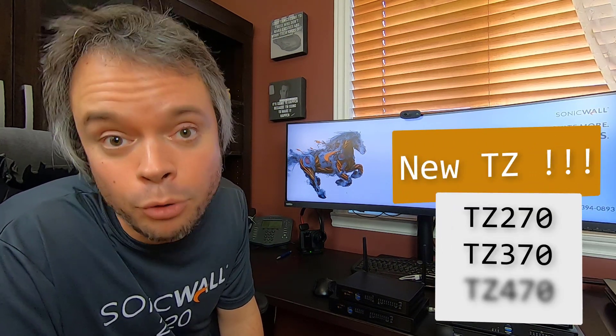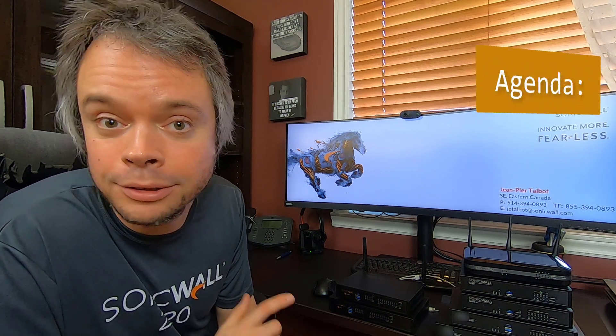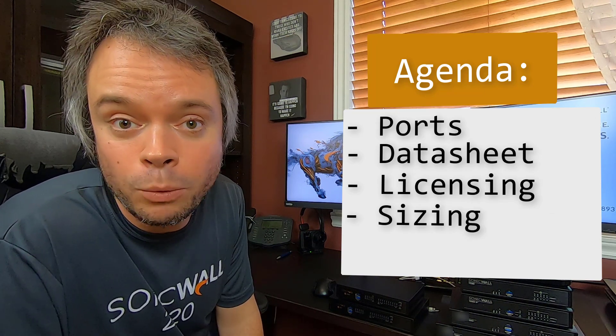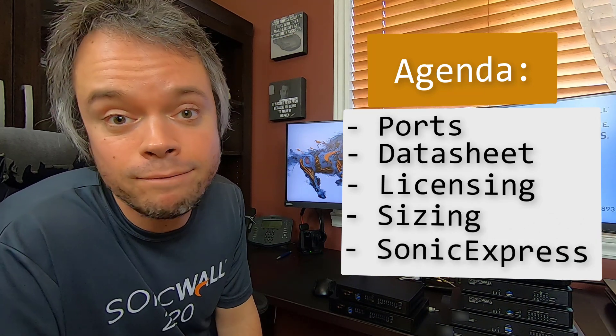SonicWall just completed the hardware refresh of the entire TZ line with the introduction of the TZ270, 370, and 470. We'll be looking at those firewalls on every single angle, talk about the data sheet, licensing and sizing, and also be setting up this firewall using nothing else than my phone.